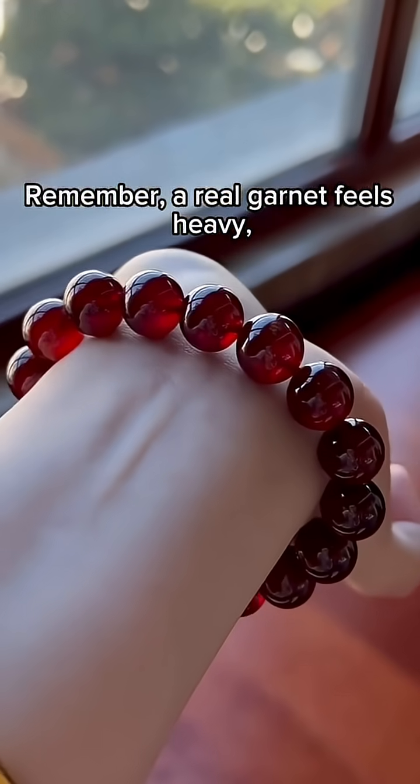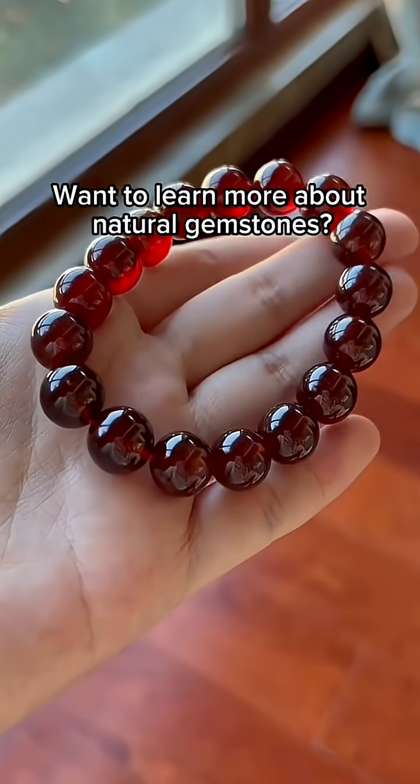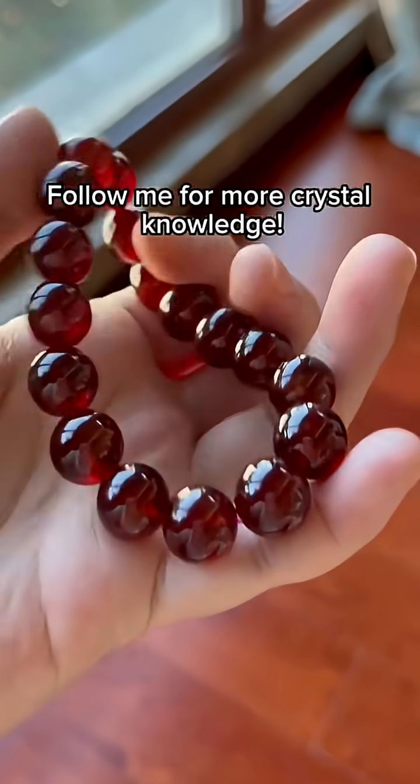Remember, a real garnet feels heavy, looks deep, and shines with a soft luster. Want to learn more about natural gemstones? Follow me for more crystal knowledge.